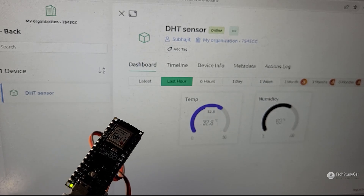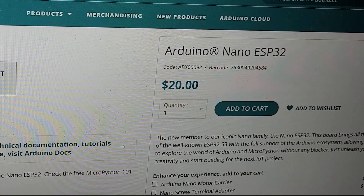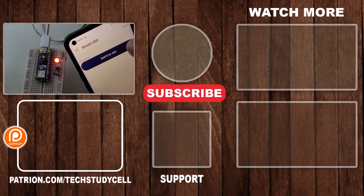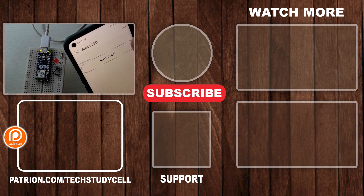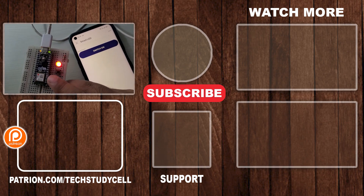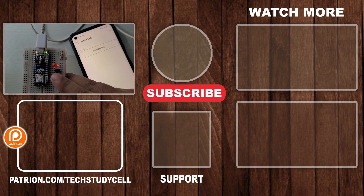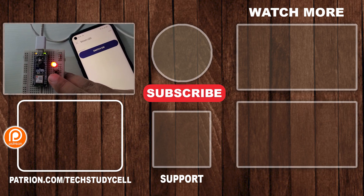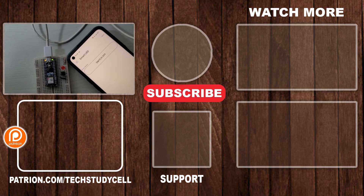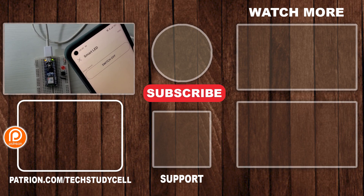The main drawback of this microcontroller is the cost — it is very high at around $20 for a single unit. Otherwise it has some amazing features you will definitely like. Let me know your thoughts in the comments section. For more such videos, please subscribe to our channel TechStudySel and follow us on Instagram and join our Telegram channel. Thank you for watching, have a great day.